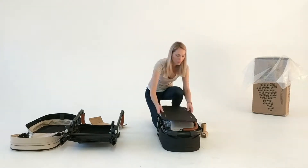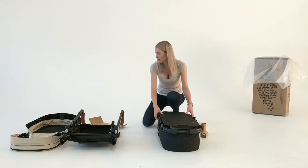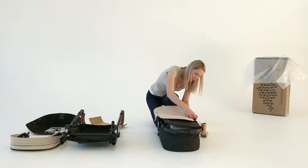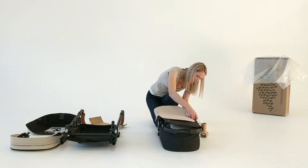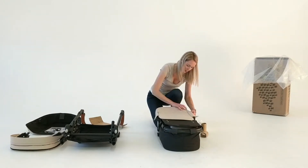Place the bassinet board on top, then zip the bassinet cover over the top. If you have to push it too hard to make it fit, please start again to avoid damage during transport.